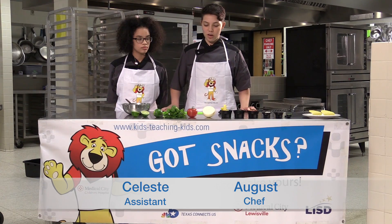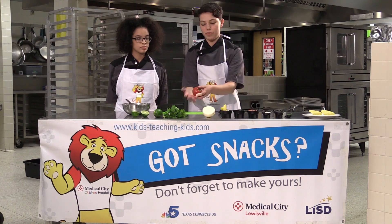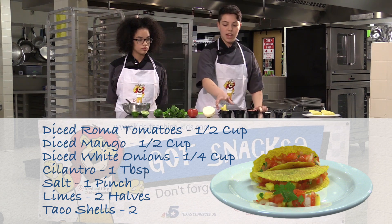First, we're going to need our ingredients. We're going to need two Roma tomatoes — about this size, the palm of your hand. We're going to need one white onion, a bunch of cilantro, two limes, and a mango.